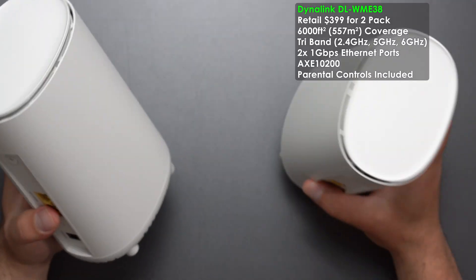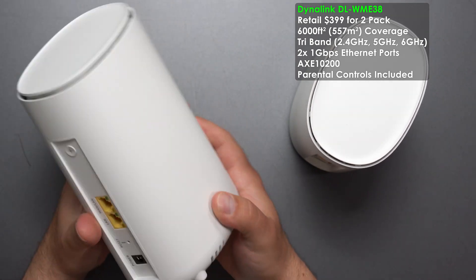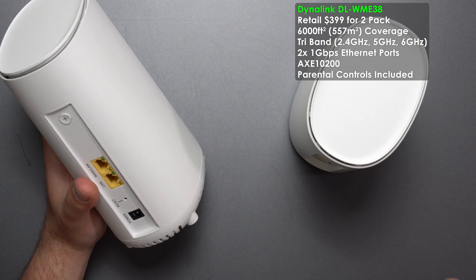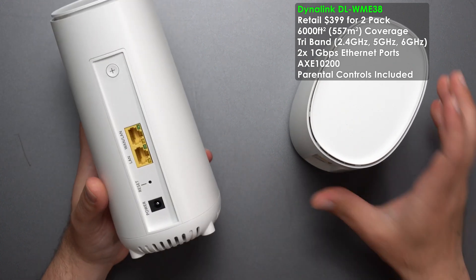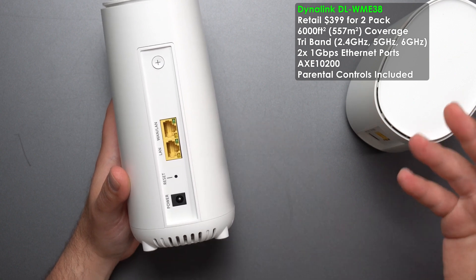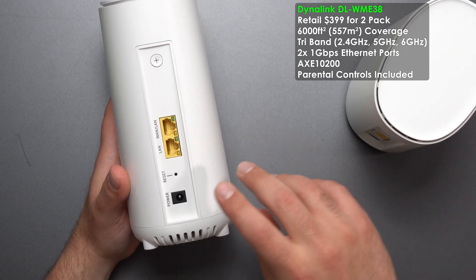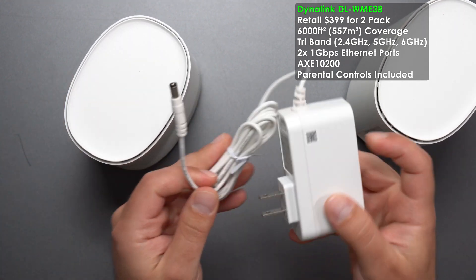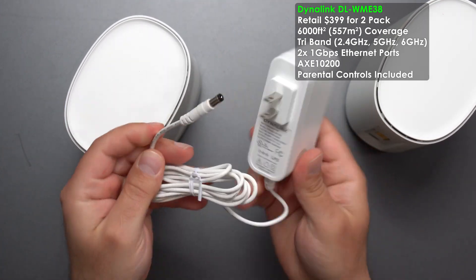Next we have the Dynalink DLWME38. Both units are also identical — in fact all units are identical except the Orbi. We have a WPS button, two dedicated gigabit ports, a factory reset, a power switch, and a power plug that is 100 to 240 volts.